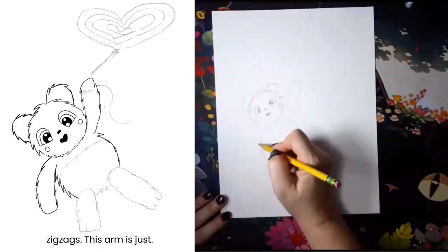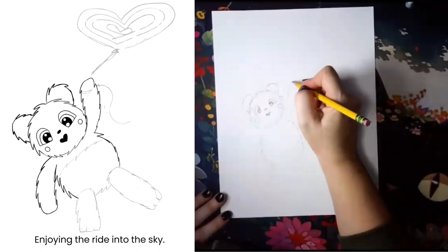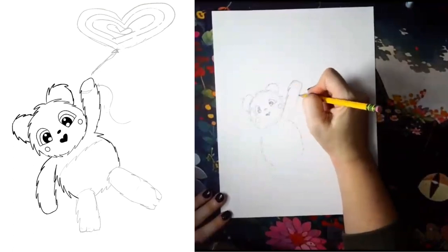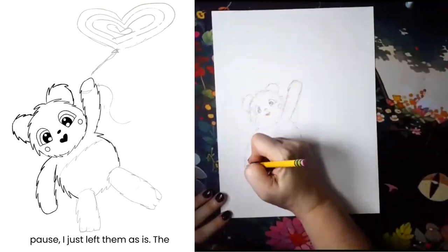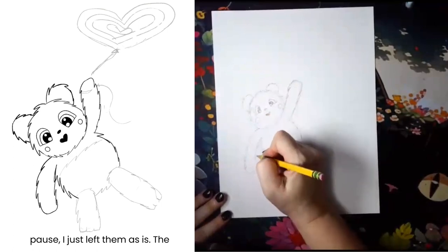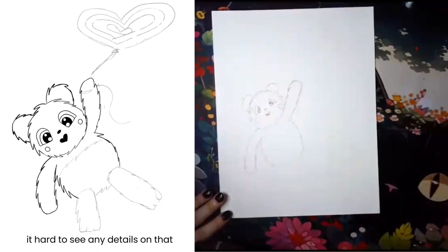This arm is just hanging, enjoying the ride into the sky. I did not do anything special with the paws — I just left them as is. The panda has dark arms, so it's gonna make it hard to see any details on that anyways.